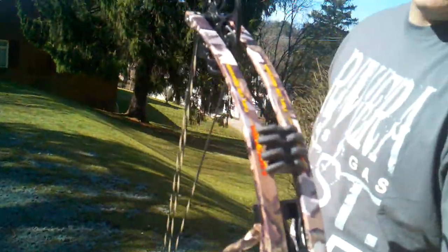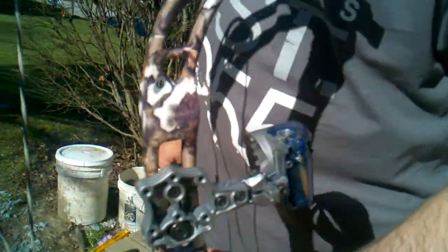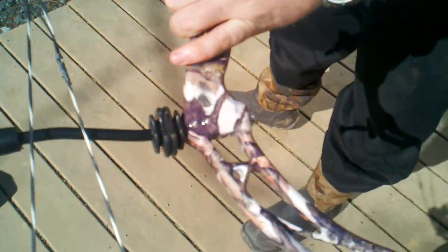Let's try to get a close-up of the bow so they can see the camo. This is the Obsession Addiction with a 7-inch brace height. That's the Predator 3D camo. I like it a lot — the camo actually turned out real well.